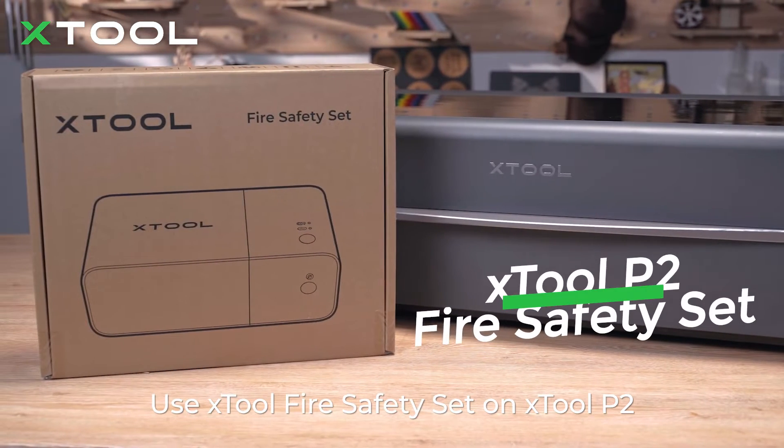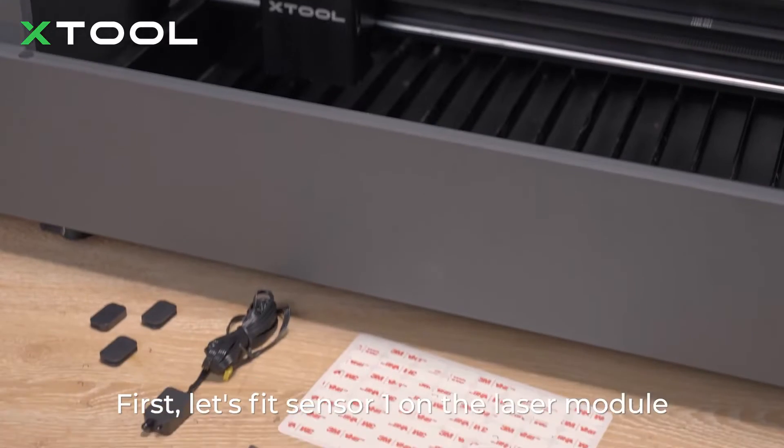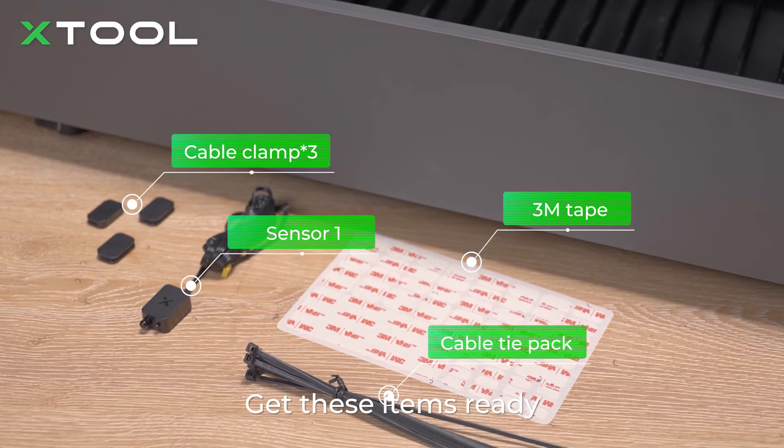Use the Xtool Fire Safety Set on the Xtool P2. First, let's fit sensor 1 on the laser module. Get those items ready.